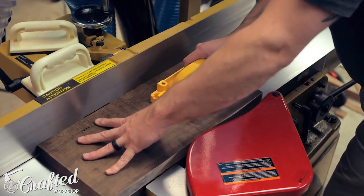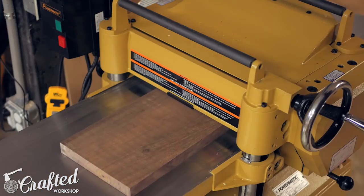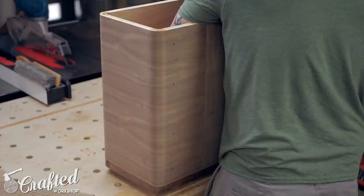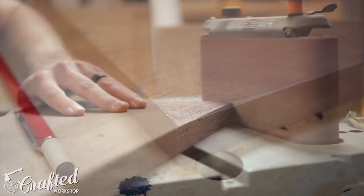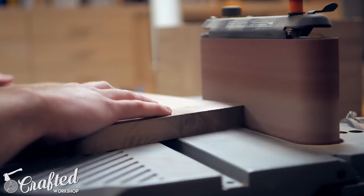Next I milled up some more walnut for the drawer fronts using my planer and jointer. I cut the drawer fronts so that they had an eighth-inch reveal around all the sides, and then traced the corner radius on the drawer fronts. These corners are all slightly different, so this process took a lot of fitting. I sanded to my line on the oscillating belt sander and just kept checking the fit until it looked how I wanted.